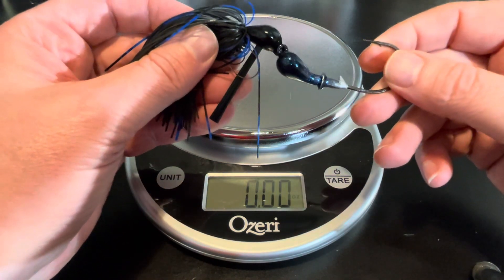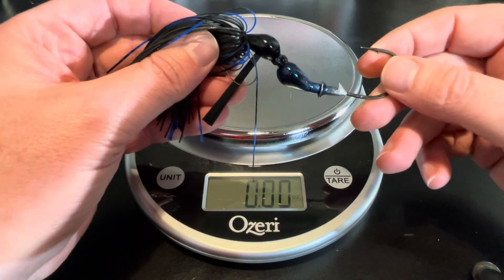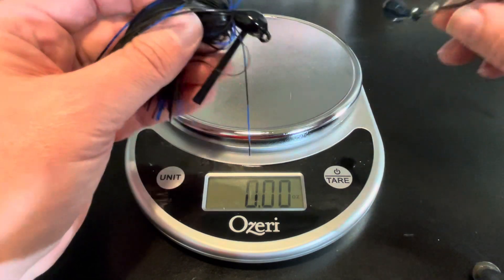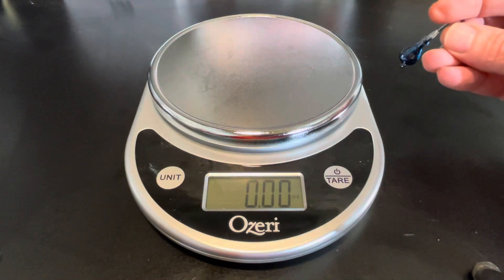This video is kind of inspired by a conversation I had with a young man at work the other day who's kind of new to angling. We were talking about jigs, different types of jigs, what he should be looking for in a jig.